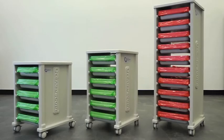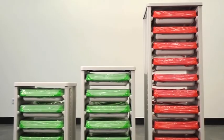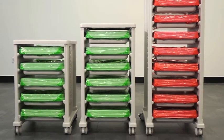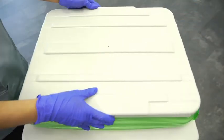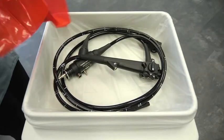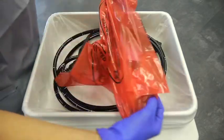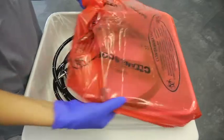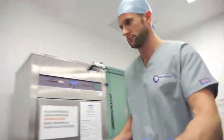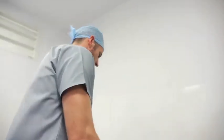The Cleanerscope system is designed to promote safety and improve the efficiency of your endoscope reprocessing cycle. This unique transport and short-term storage system offers easy visual identification of clean or contaminated endoscopes and other delicate equipment. Its protective reusable trays help to avoid accidental damage to the equipment.